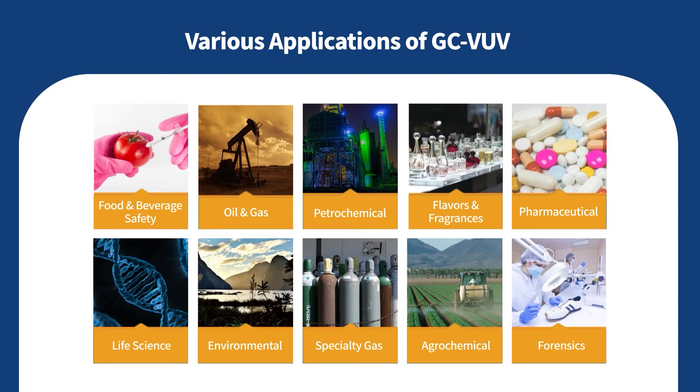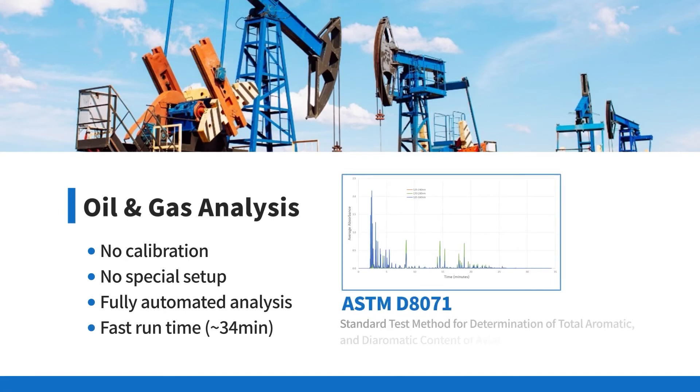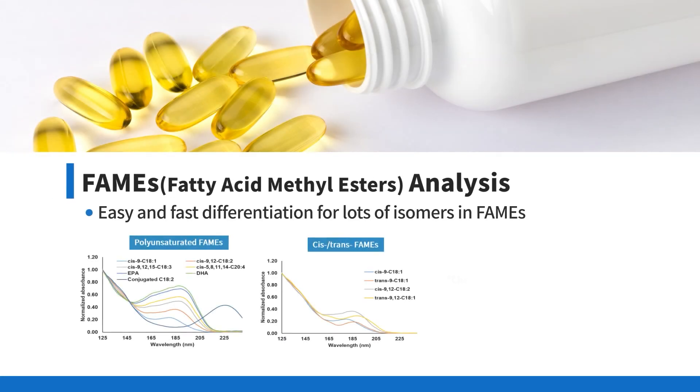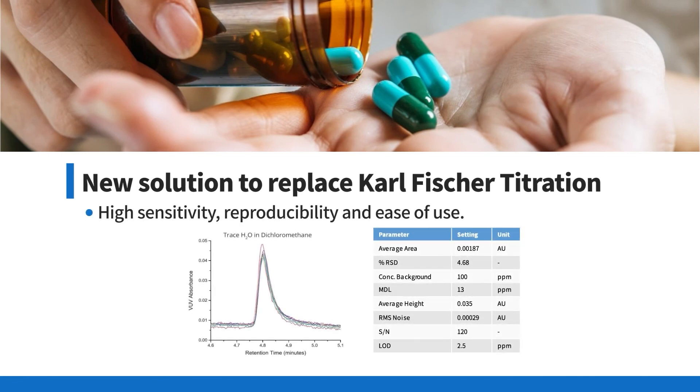Enjoy a new solution for your analysis: the fully automated workflow for oil and gas analysis, FAMEs analysis for easy and fast differentiation of lots of isomers, and water content analysis as a new solution to replace Karl Fischer titration.